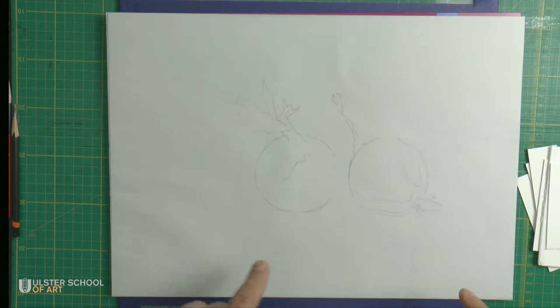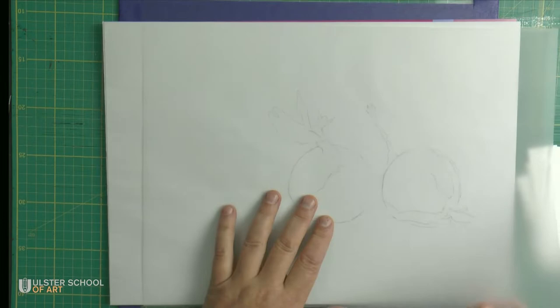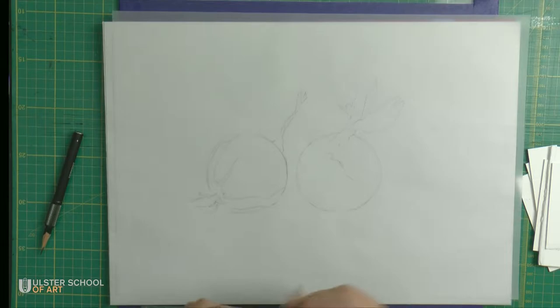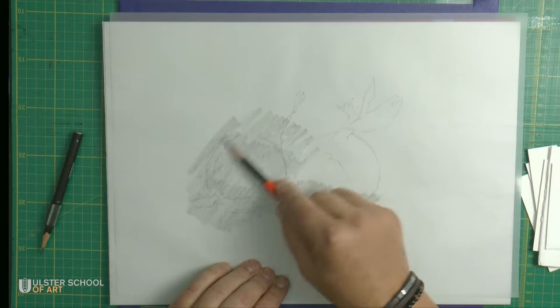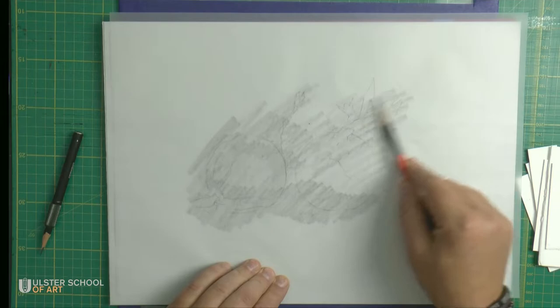What I need to create is an imitation of carbon paper. For that purpose, I will flip it and apply a layer of shading using some sort of soft pencil — 2B, 4B, 6B. Just watch that everything is covered.